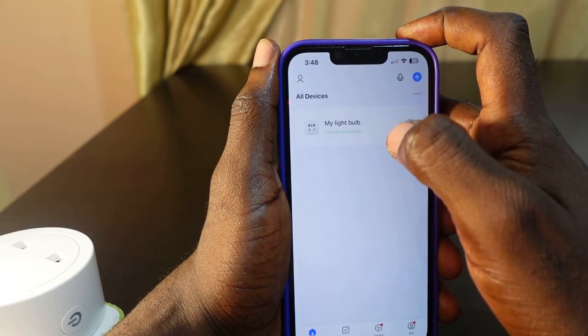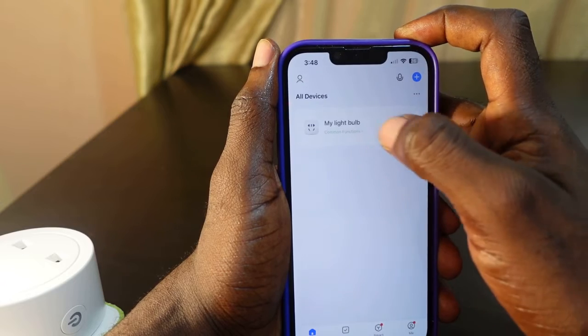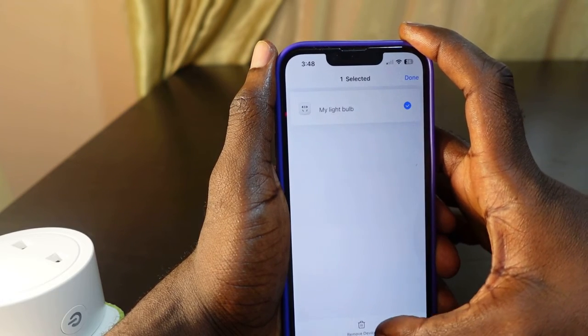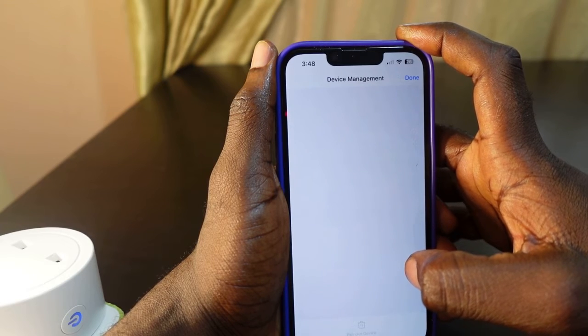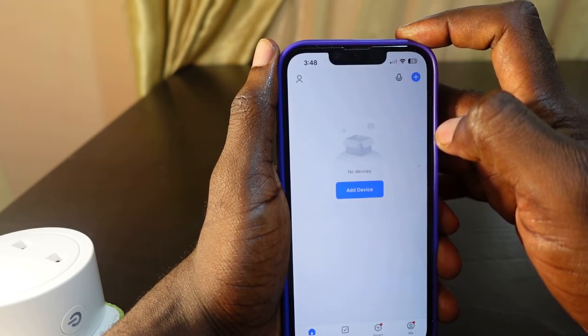First I want to remove it and then add it again to connect to the new Wi-Fi. Press and hold the device, then click below to remove it and confirm. The device is now removed.